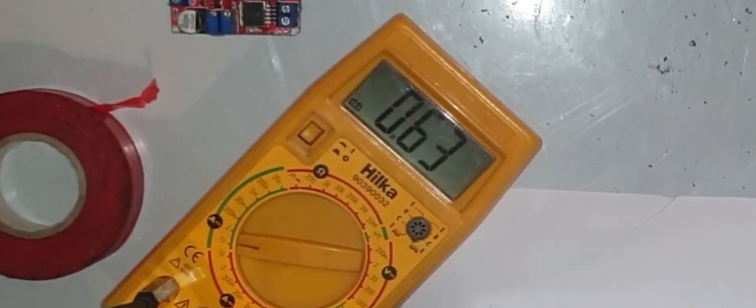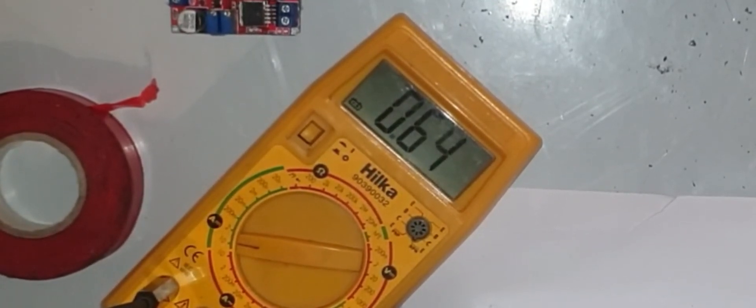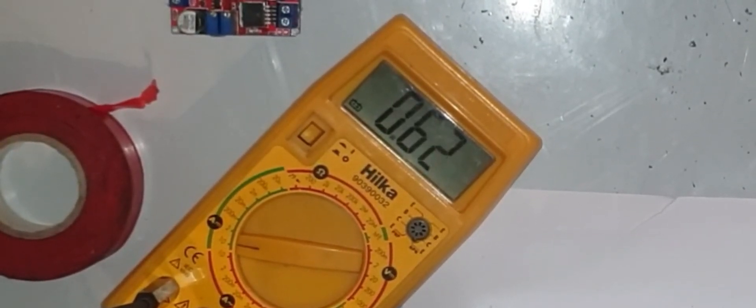When I activated the mount for polar aligning and star aligning it drew about one amp, maybe just over one amp. Right now while it's tracking it's drawing 0.63 amps. When I slew with the hand controller it draws just over an amp — you might as well call that an amp.